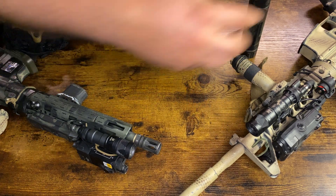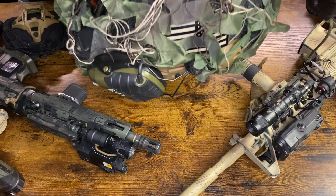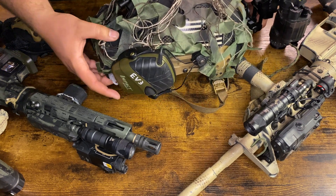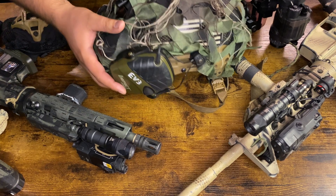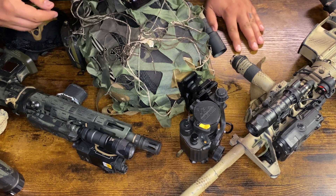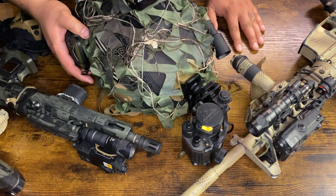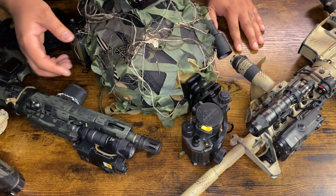When you set up your helmet you're going to want some kind of counterweight to balance out the weight of the PVS-14 sitting forward on your head. You can get cheaper or more expensive counterweights, or you could slap some lead on the back of your helmet with velcro and that'll work too. You're also going to need some ear pro to go with that helmet — active hearing protection is really nice to have on here.